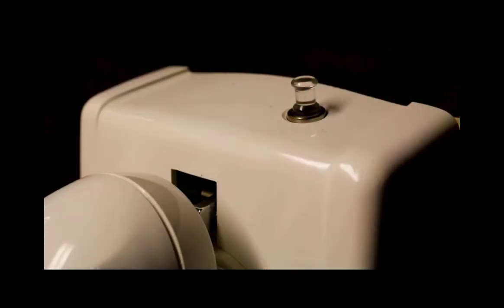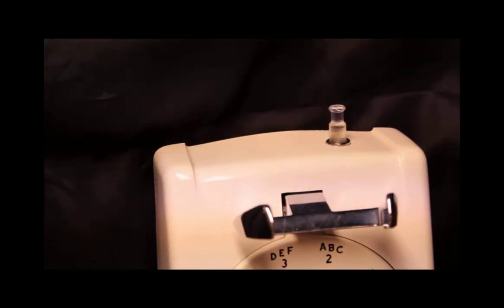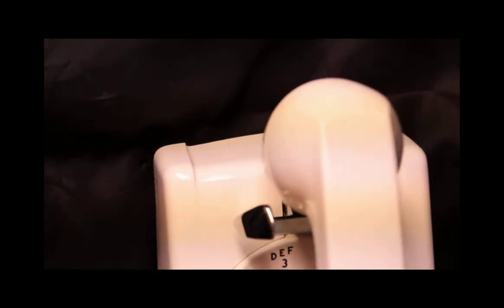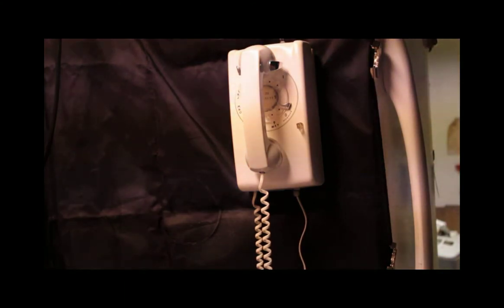The phone also has a switch at the top. What it does is when you're talking and everything's good, you lift it up and it mutes the transmitter. When you hang it up, it automatically goes down so that the phone functions normally.